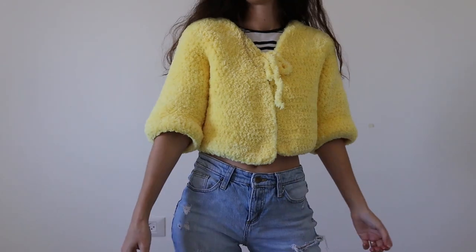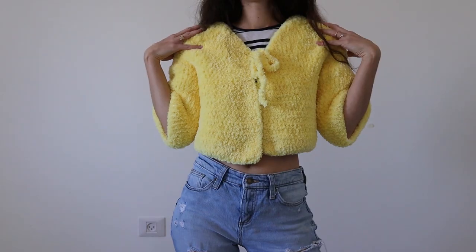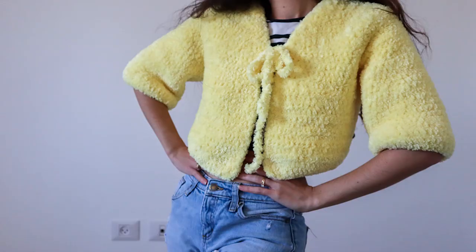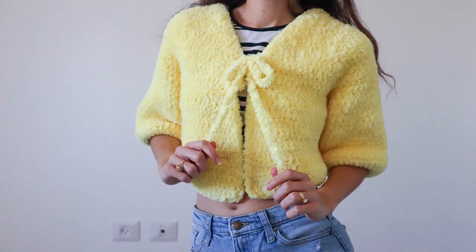So, there you have it! A fun, easy way to crochet a little fuzzy cardie, and really a top-down crochet sweater blank slate for you to do whatever you want. I hope you liked it! Don't forget to check out the description box for all the goods, and I'll see you next time. Byeee!